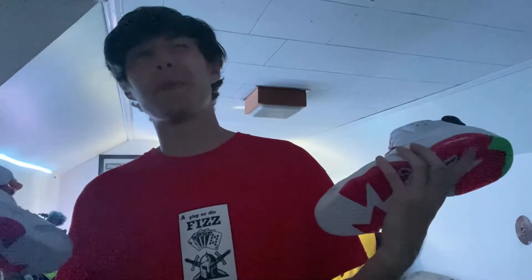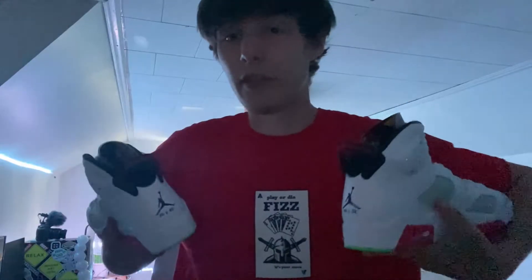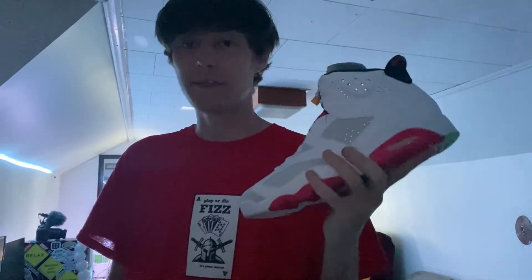Anyway guys, that is going to wrap this video, hope you all enjoyed. Make sure to check my Instagram, Twitter, gaming channel, resell page Fizz Kicks, clothing brand page Fizz New York. Like the video, subscribe if you weren't already, comment down below — did you guys pick up the Hare Air Jordan Sixes? I will see you guys in the next video, peace.